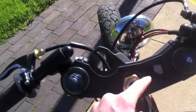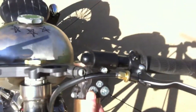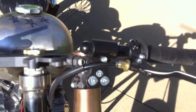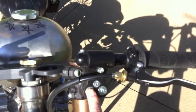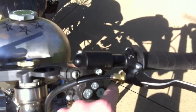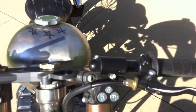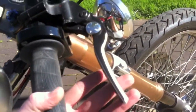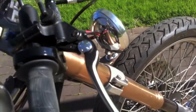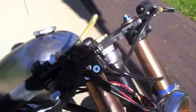I didn't want to mount anything up top on the bars, so I bought some Woodcraft clip-ons that fit the GSXR forks. These are Woodcraft clip-ons with the Heli bar, so they have a two-inch rise over stock — it's a really comfortable feel. Over here I'm using a stock GSXR lever that was cut.